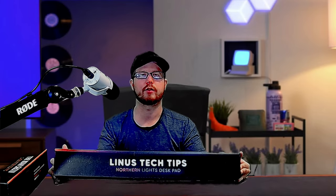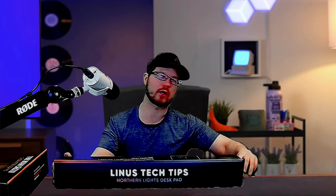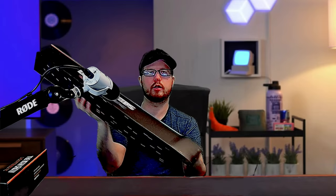First off we have the Linus Tech Tips Northern Lights desk pad. It comes in a nice box. It only took a couple weeks to get here. Let me give this a little undoing.